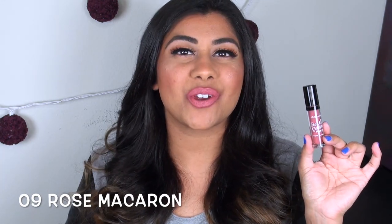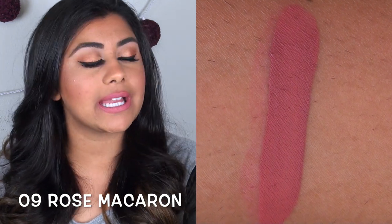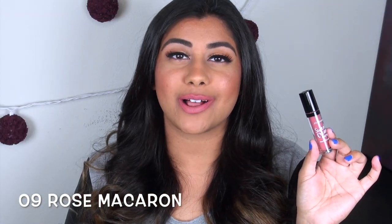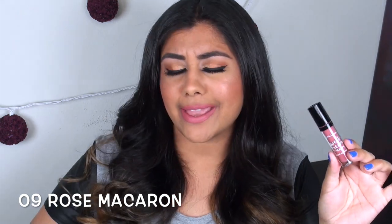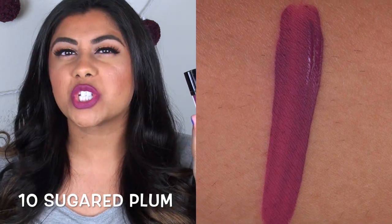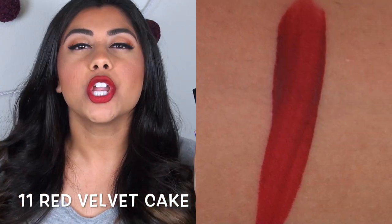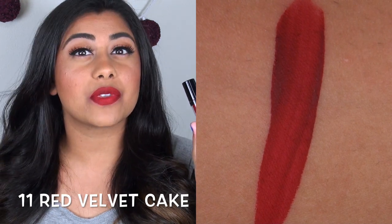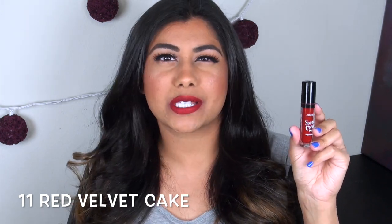Rose Macaron is another mid-tone neutral — a medium pinkish nude that I really like as well. Sugared Plum is another beautiful purple, a true grape with just a hint of berry tone to it. I love it. Red Velvet Cake is the other red in this collection — significantly darker and deeper than Cherry Cobbler, but still beautiful. This one goes on more opaque, not as translucent or jelly-like.